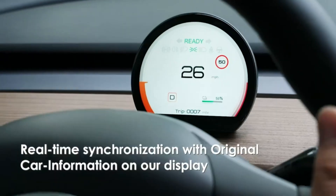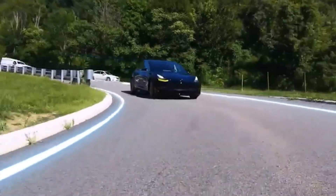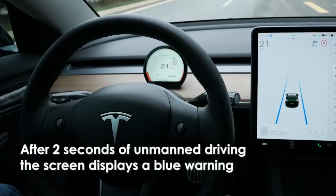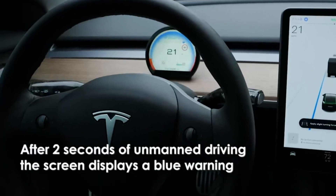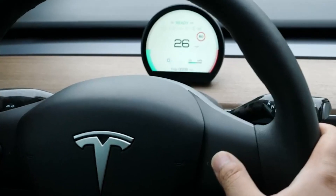This Tesla HUD is packed with features that promise to enhance your driving experience. From its sleek 3.6-inch screen design that doesn't block your AC vents, to its seamless integration with Autopilot, NAG, and SyncInfo, it's easy to see why this product is so popular among Tesla enthusiasts.